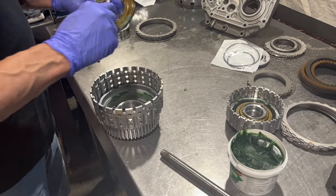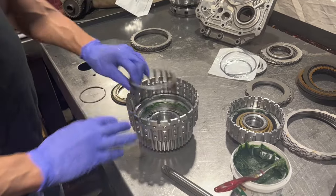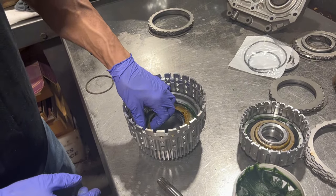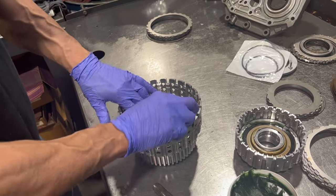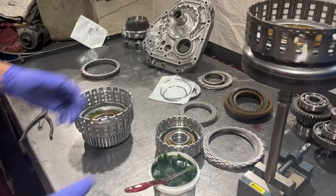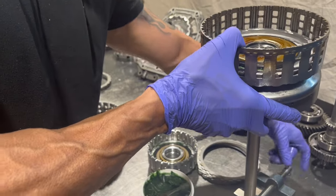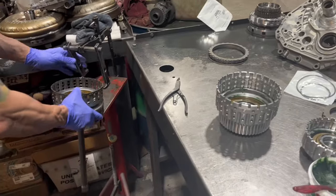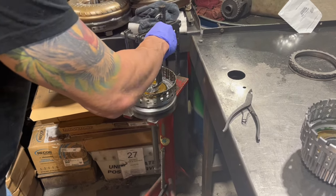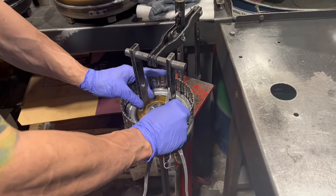Same thing — we have a balance piston here to help with centrifugal supply, and that actually becomes more important if you have a performance application where you're operating in an RPM range that's higher than what the stock unit is designed for. Now we're going to compress these things down a bit. We've shown this tool in other videos, but you could do without it — it's a real pain though. It's best to have the right stuff.